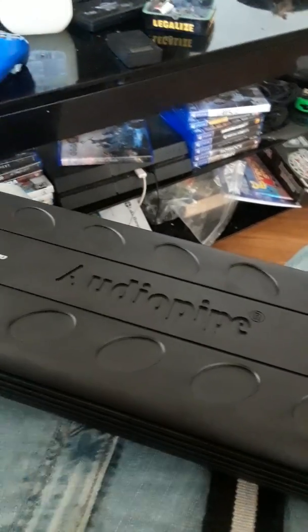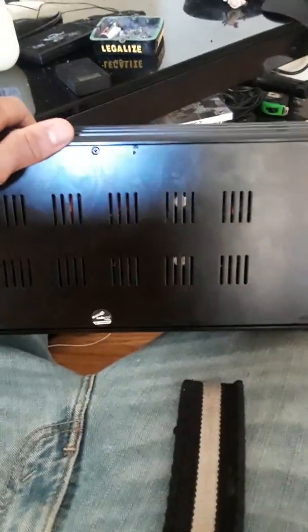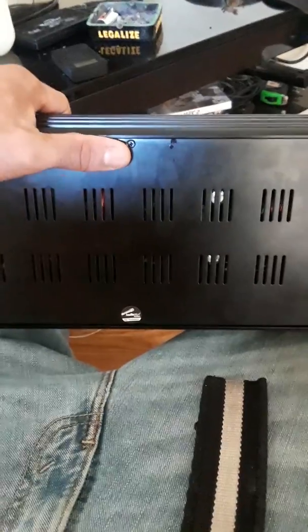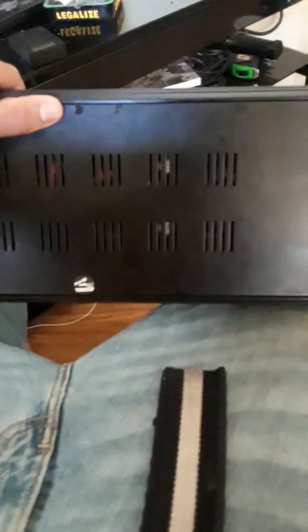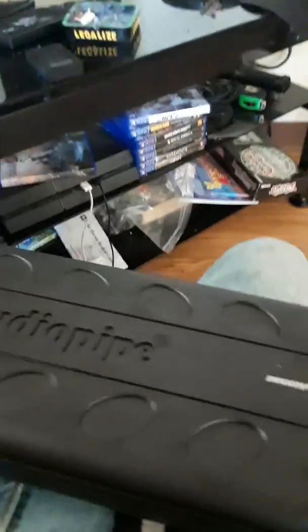The reason why is because this is a really good amp. It pushes my two American Bass XDs — 1,000 watts apiece, so that's 2,000 watts — and that's 1,000 watts RMS, 500 RMS per speaker. So this amp is really good.